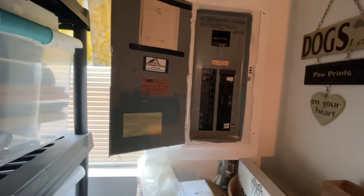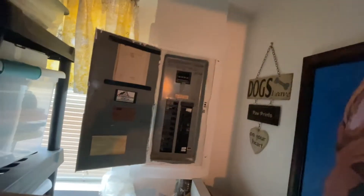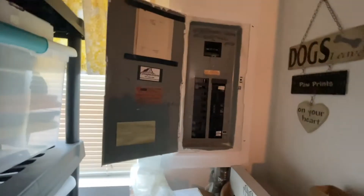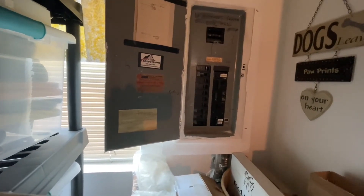I'm going to turn on the toaster oven first. Can you hear it? It's making noise? Yeah? Loud? Well, not that loud, but okay. That was the toaster. I'm going to turn on the microwave.